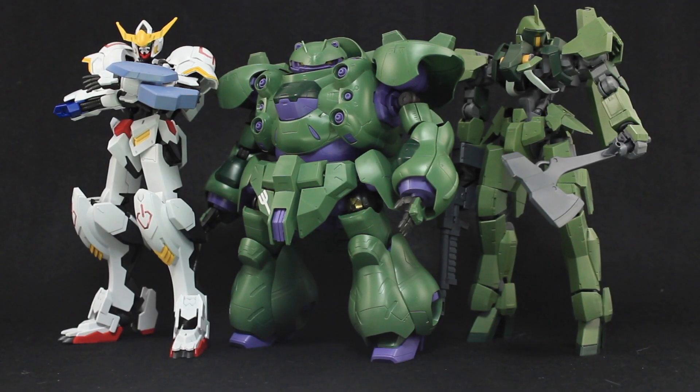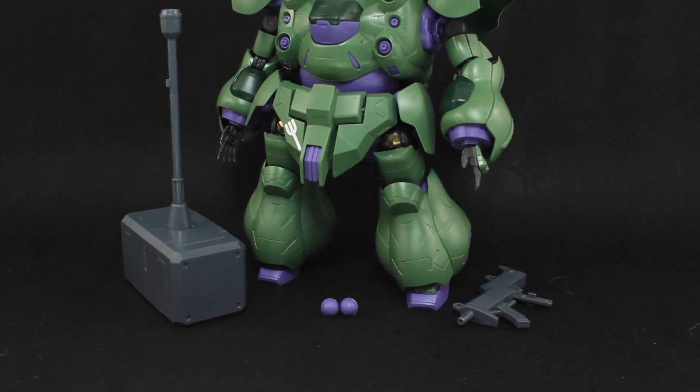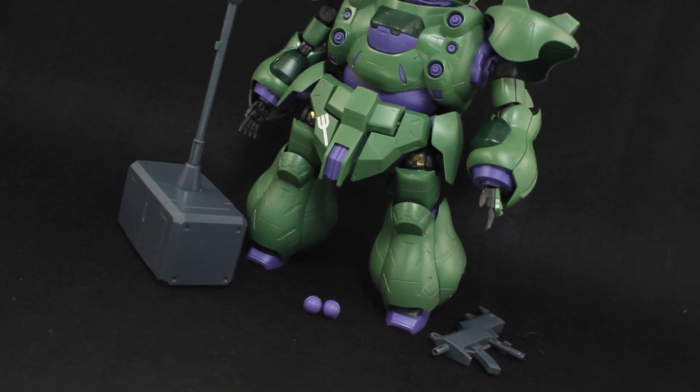And finally there's the size comparison of the 1/100 scale Gushion with the Barbatos and the Graze. Of course, this isn't everything that comes in the box, so this is all we're going to be taking a look at this time around.